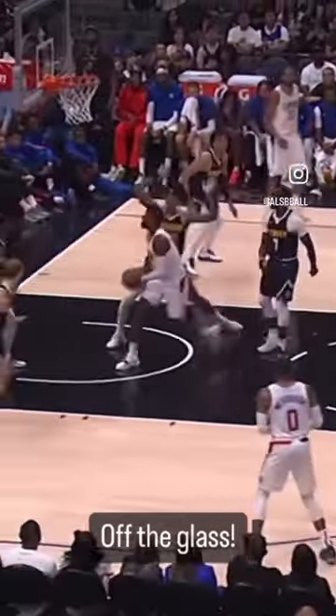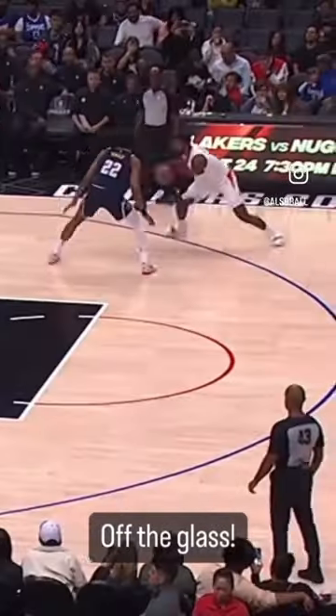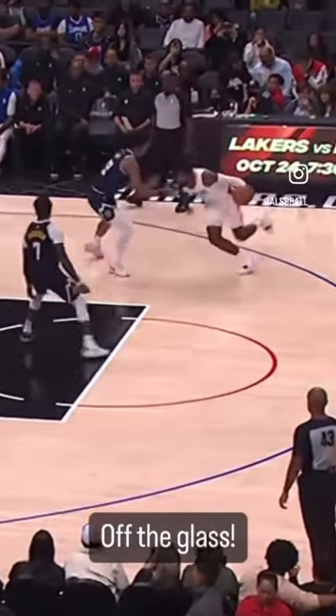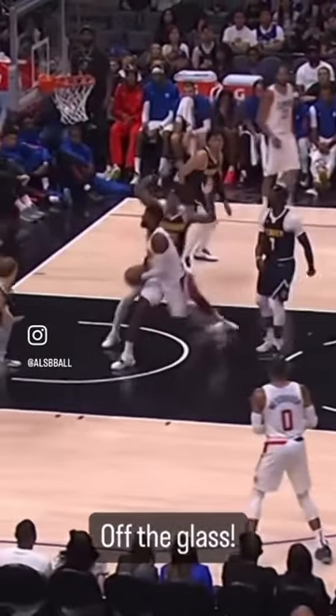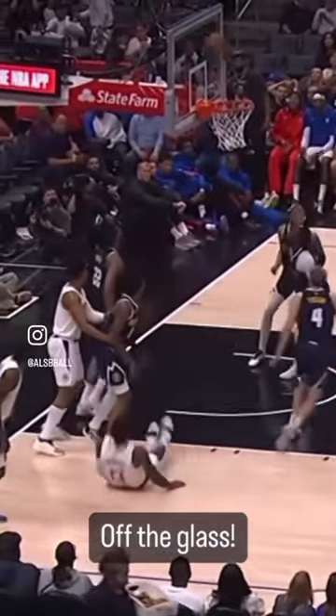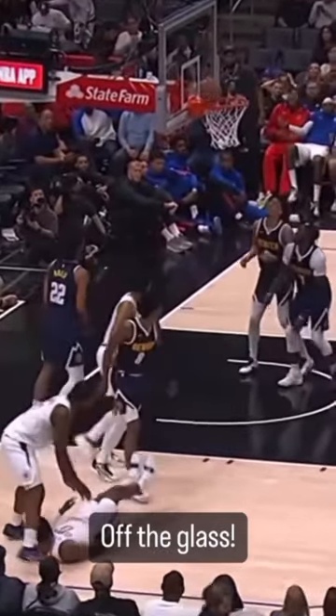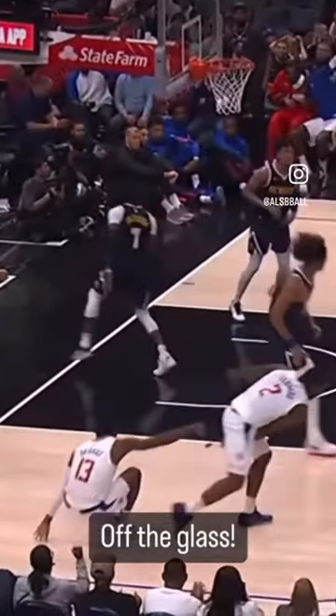Watch what Paul George is able to do in this clip, because it's absolutely fantastic. Watch how high he is able to get this ball off the glass and still go in. By being able to use the entire backboard, you're going to be an unstoppable basketball player. Especially if you're shorter and you're getting blocked and pinned on the backboard, this is going to help.